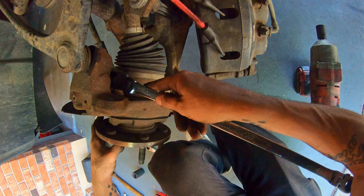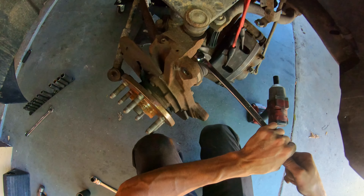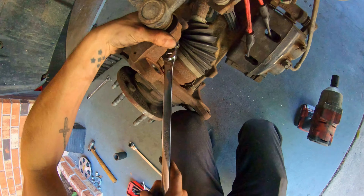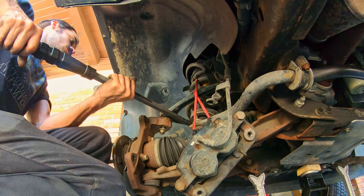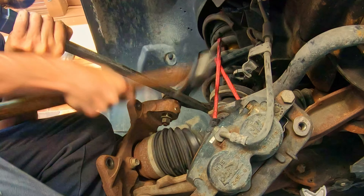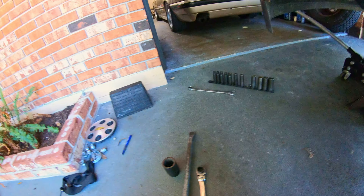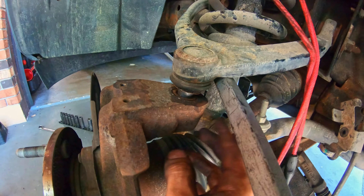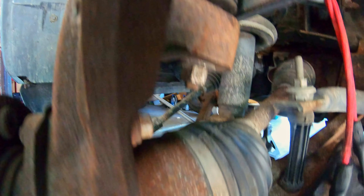Next, we're going to take this upper ball joint nut loose — it should also be an 18 millimeter. Just make sure you're not hitting your tie rod. Turn this to the lock and break it loose. Keep your hand on the stud to make sure it's not going to spin. I'm actually going to keep this one partially on because we still need to break the joint loose. What I was doing was keeping some pressure on the upper control arm with one hand and whacking it on the knuckle with the other — that combined vibration and pressure will pop it loose. That's why we left the nut on the bottom so it didn't surprise us.